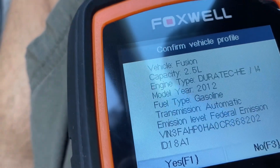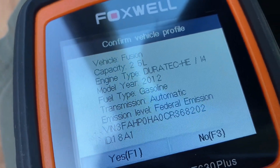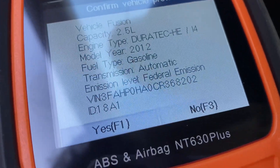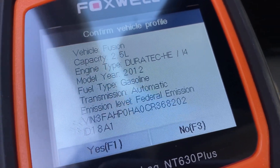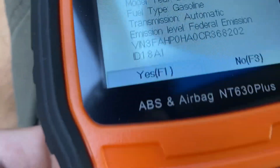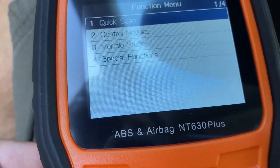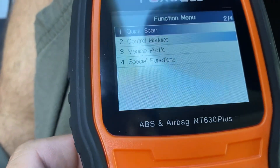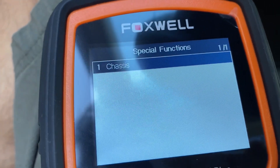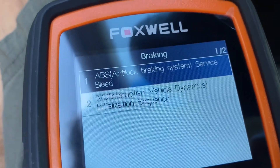So yeah, that's the car - Ford Fusion 2.5 Duratec engine, inline four cylinders, 2012, gasoline automatic. We're going to hit yes - F1. Then control modules... or special functions... chassis... braking. Okay, here it is.